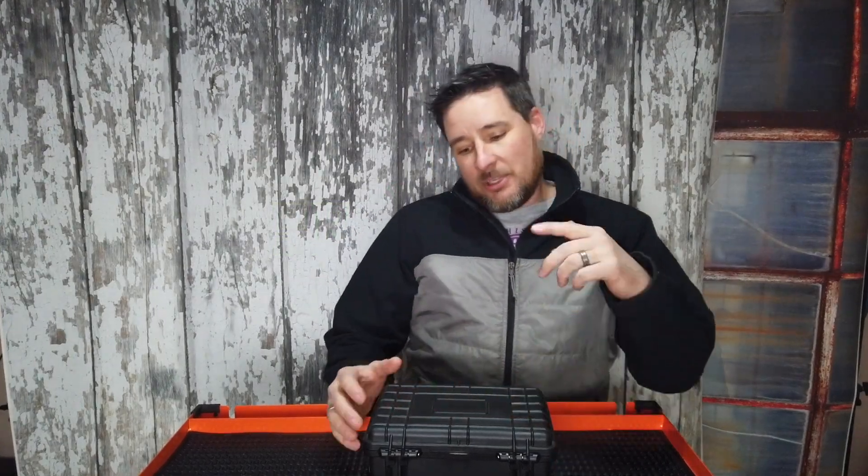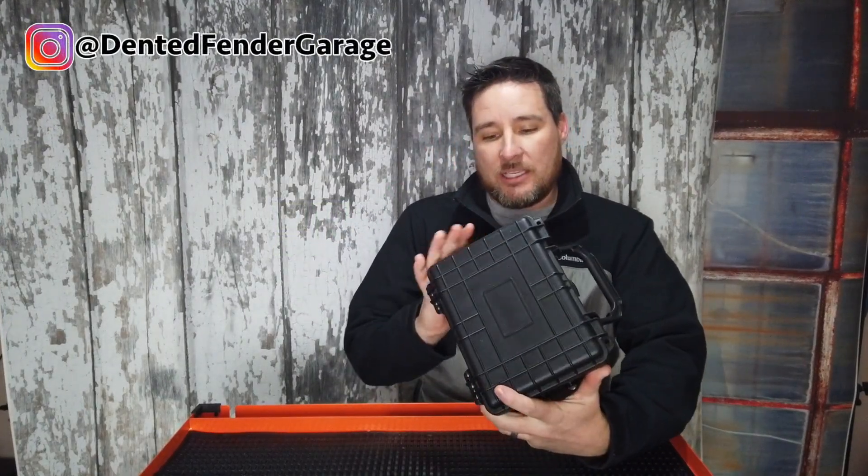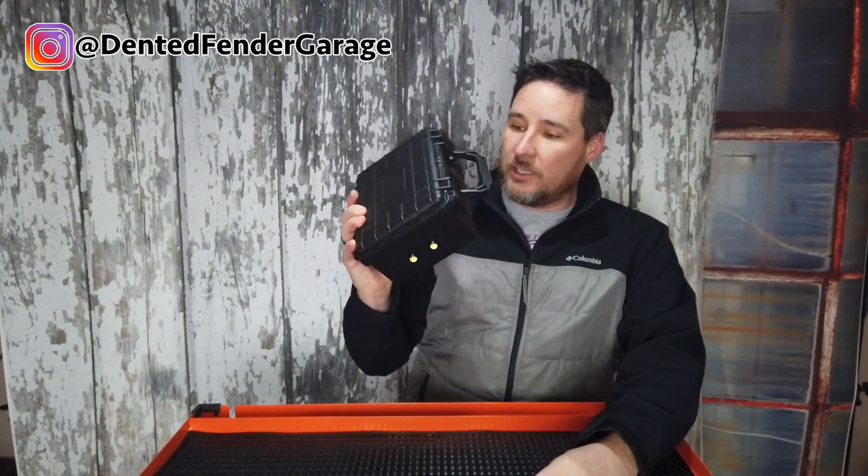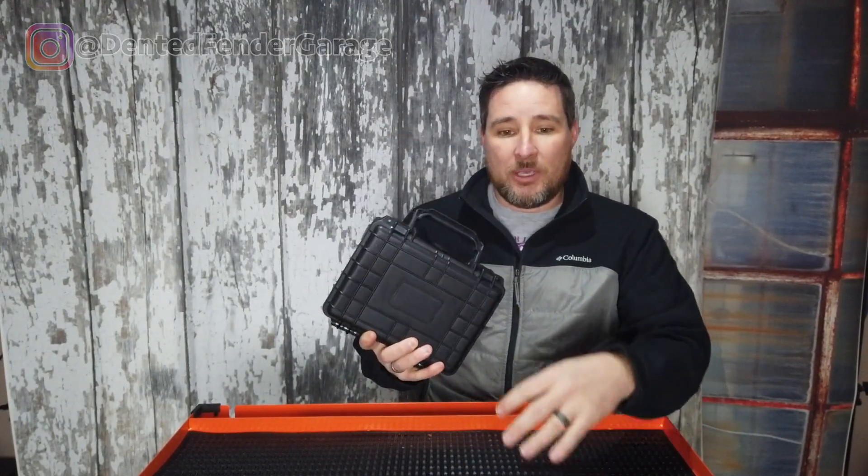Welcome back to the channel. Today we're going to be doing a project making a rechargeable battery box to take out in the woods, fishing, camping, whatever it may be.